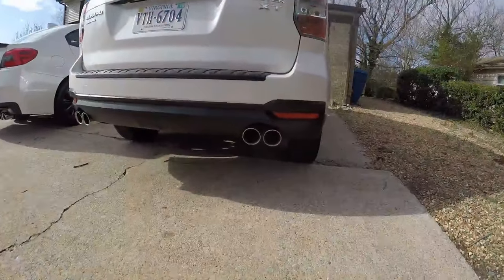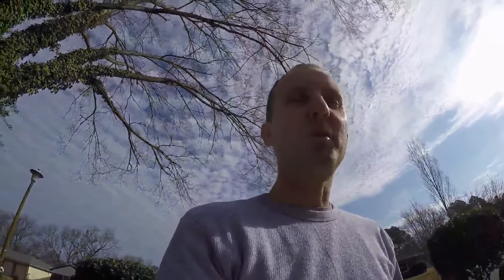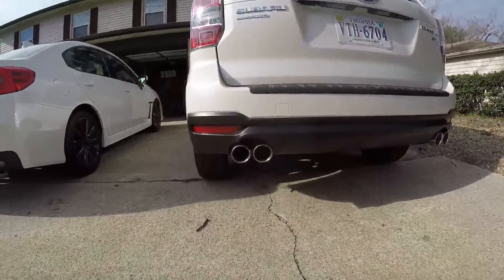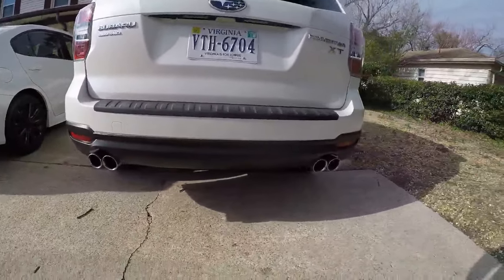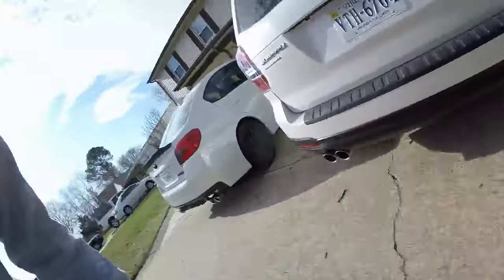Nice — look at that bad boy right there. I mean, the best thing that's happened to my cars, plural, in the last three months is probably the tips on the Forester. It just completely — I like that look. The shape, I mean. It isn't terrible. It's pretty frickin' even since I used the template. That's perfect right there.